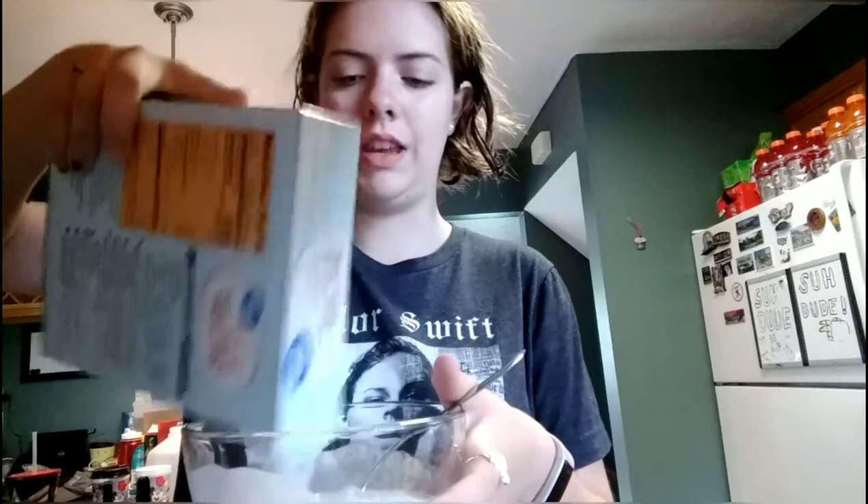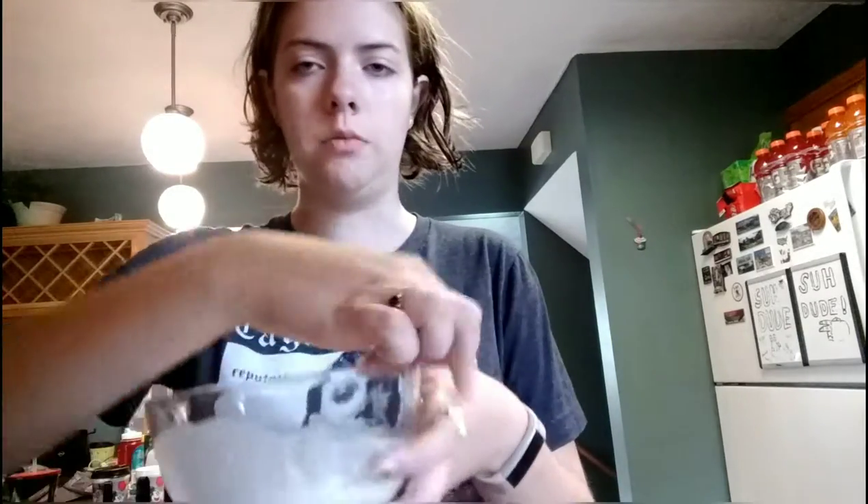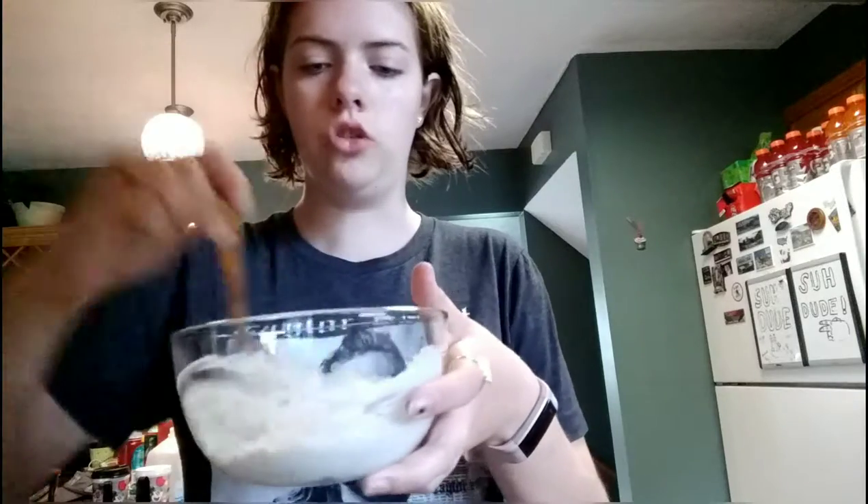For crepes, you want the batter to be a little bit watery, but not too watery. If it's too watery, add some more mix. If it's too dry, add some more water. Then you just keep stirring.